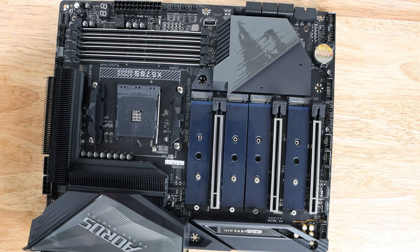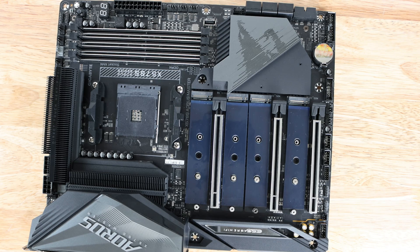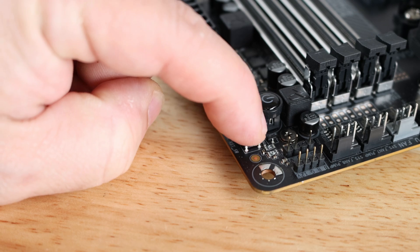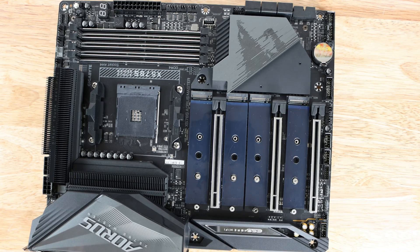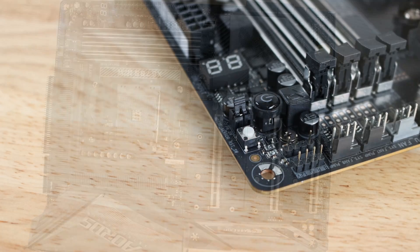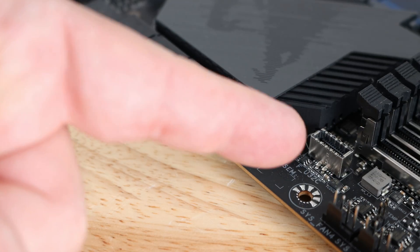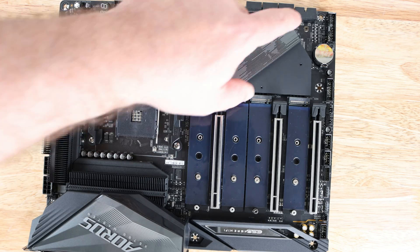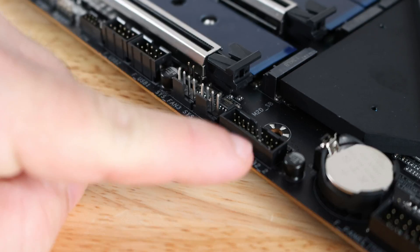For lighting, there are two 4-pin RGB headers and two ARGB headers. Over here there's a multi-key button that can be configured in the BIOS to reset RGB, go directly to BIOS, or enter safe mode — a cool feature I've never seen before. There's also an internal power switch button, two USB 2.0 headers, one integrated USB-C front panel header, a Thunderbolt add-in card connector, front panel header area where the adapter fits, and two USB 3.0 headers.